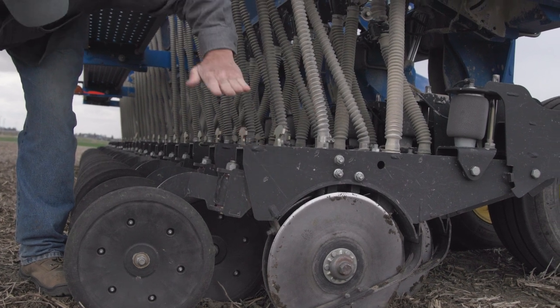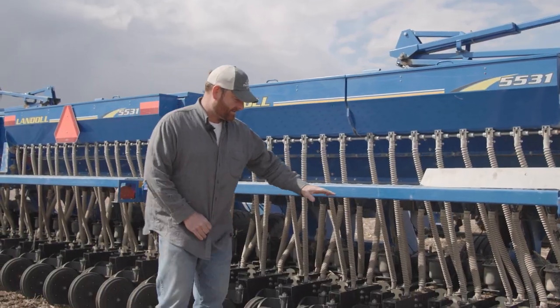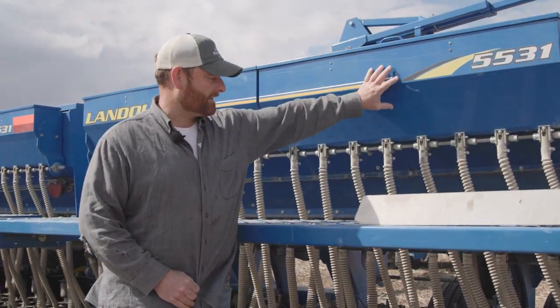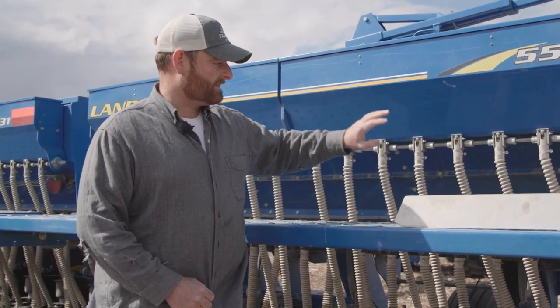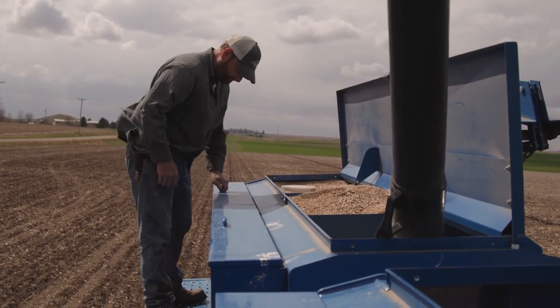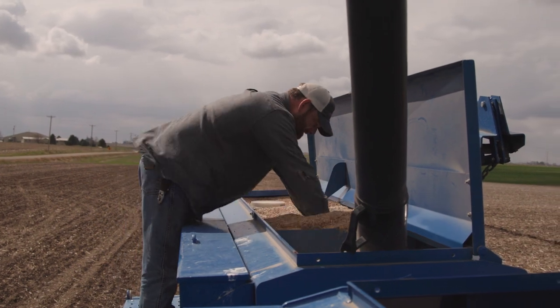If we zoom in on these, you can see we've got a small seed box and a large seed box. The small seed box is for clover or any legumes — any small-seeded things you're going to run. The large seed box is where I put my oats or any large grains.